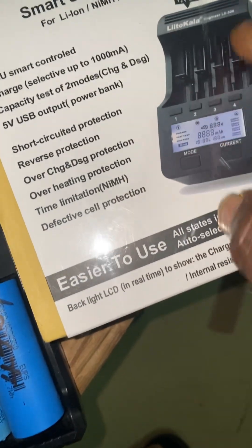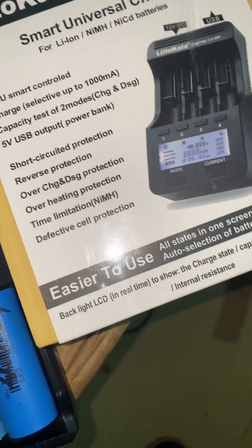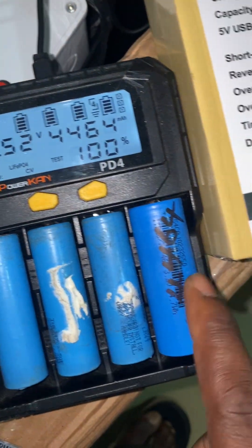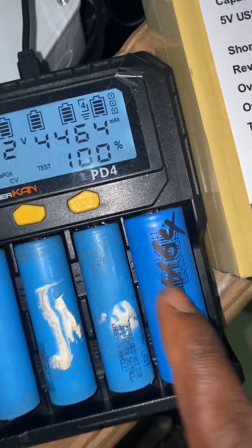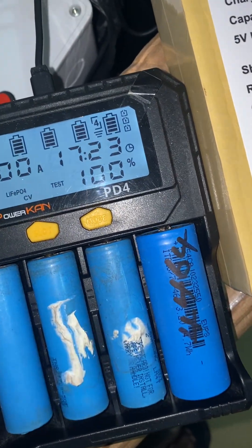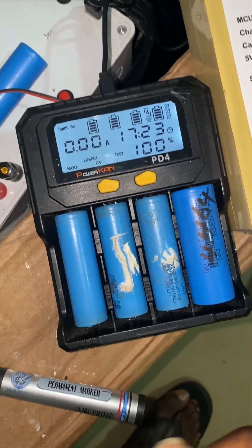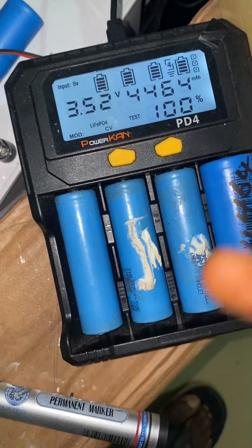On the little color you can run a test on any of the four slots — testing here, here, here, and here. But on this device, you can only test on the fourth slot; you cannot test on the other ones. So when you want to buy, consider these things.